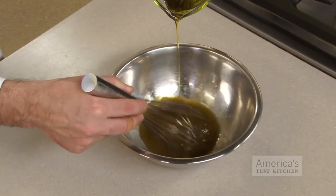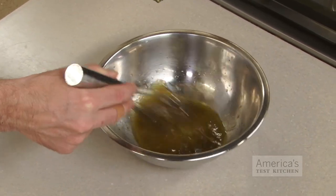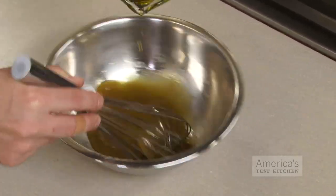Most vinaigrette and mayonnaise recipes would be easier to prepare if you had three hands. They call for slowly drizzling an ingredient into a bowl with one hand while simultaneously whisking the mixture with the other, leaving you with no free hands to keep everything stable. Instead of trying to chase the bowl across the countertop, keep it steady with these two test kitchen tips.